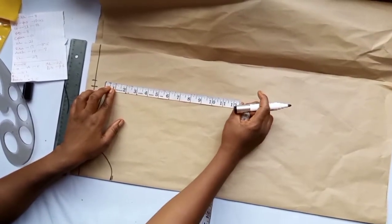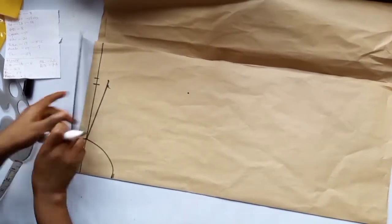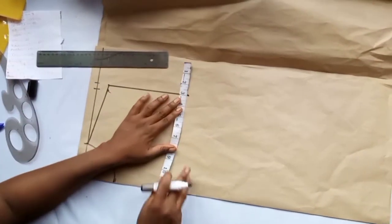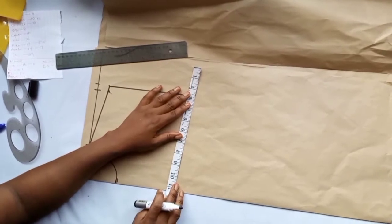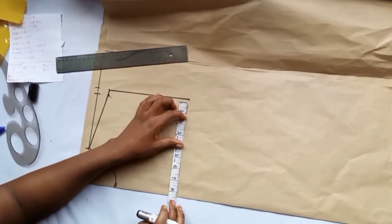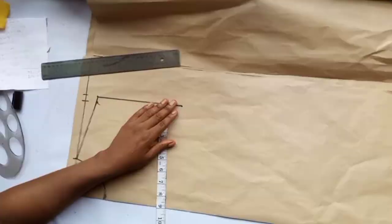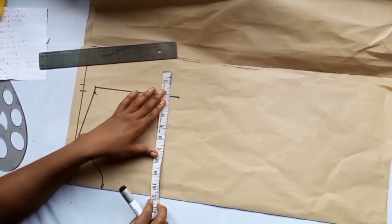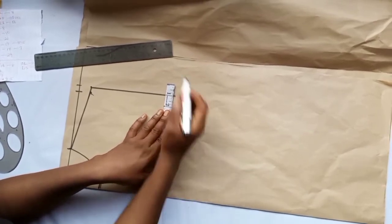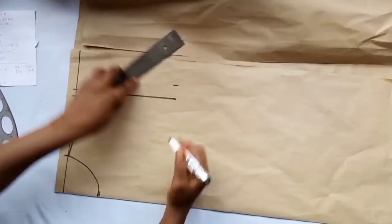On this mark, take your armhole depth — the armhole depth is 7.5 inches, so mark 7.5 and roll it down. On this armhole line, take the bust measurement plus half inch. The reason for the half inch is that the bust is not starting directly under the armhole, so we account for that. The bust measurement is 37, divided by 4 is 9.25. We mark 9.25 and add half inch, making it 9.75. So this is our bust measurement and we roll it down.